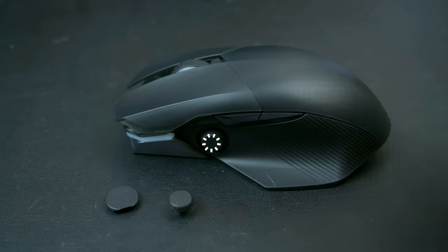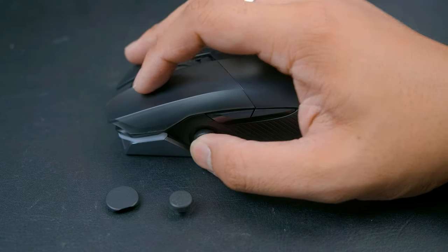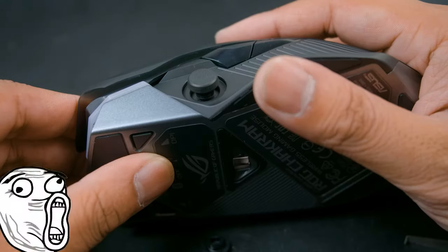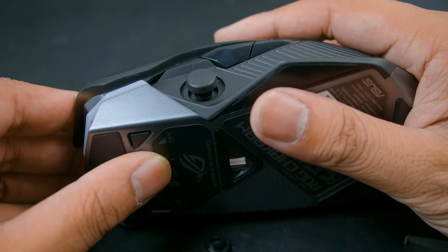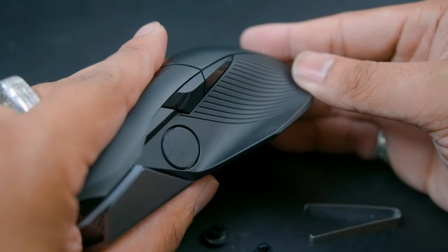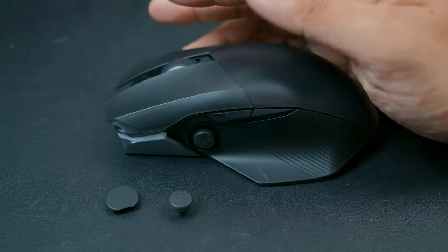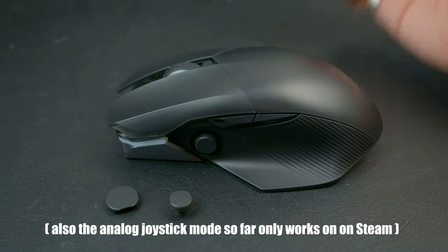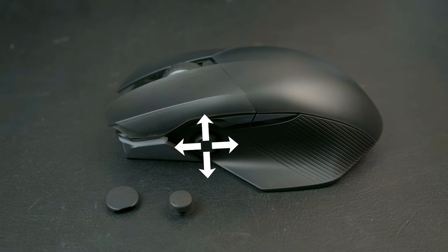Let's talk about the defining feature of this mouse, which is the joystick. It comes in several sizes, with the regular height being fairly easy to use and short. If you're not feeling it, you can pop it off and change to the taller version, and if you just don't care about it, you can cap it off and call it a day. The joystick is a bit gimmicky, as very few people can actually utilize it as a joystick, but the nice thing is that it can be turned into a four-way customizable button switch, which is a lot more useful and ergonomic than most people might realize.